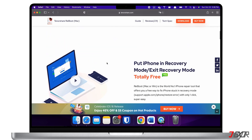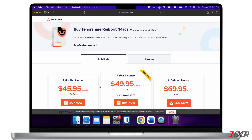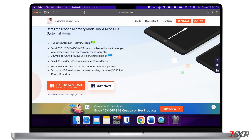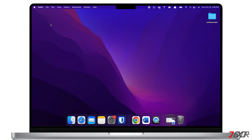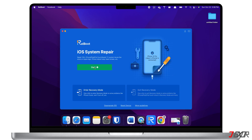In addition to fixing any software glitches, it also works on both Mac and Windows PC. However, please note that most of its features require a paid subscription. If you want to try it out, you can download the software by clicking on the tag at the top right corner or find the link in the description below. Upon installation, launch Reboot on your computer and click the Start button.